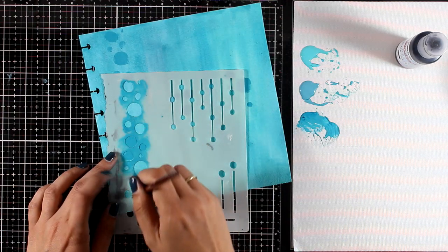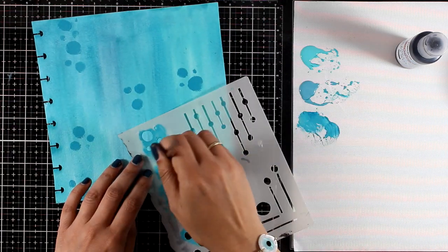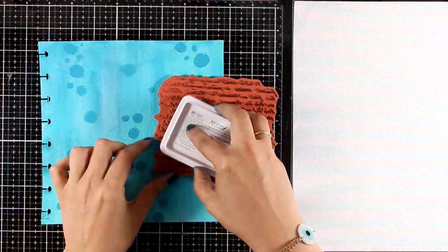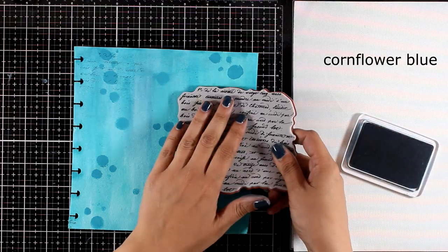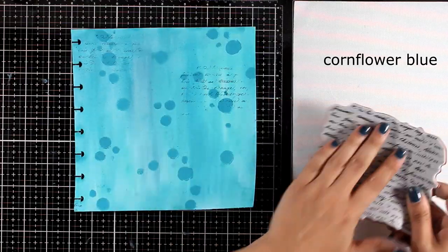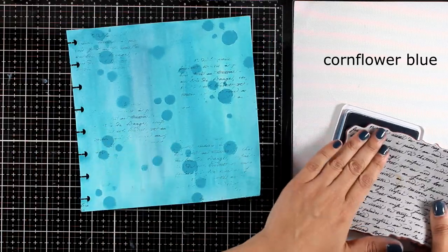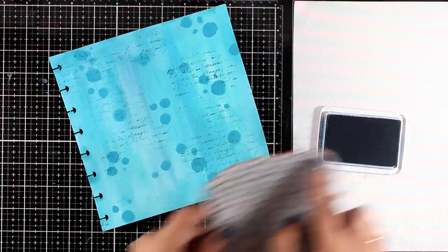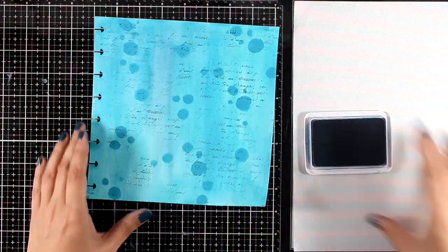I'm not going to do lots of techniques on the background today — I'm going to keep it quick and simple since I'm planning to add big focal points at the front. Now I'm going to do some stamping. I'm using a text stamp from my stash with Archival ink — I believe this is Cornflower. You will find the links down below to everything I'm using as always. I'm going to stamp all over the place just to have some visual texture.